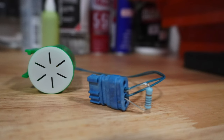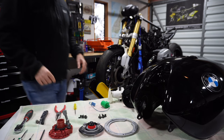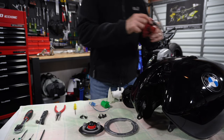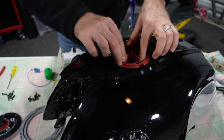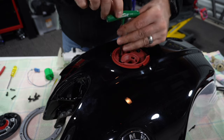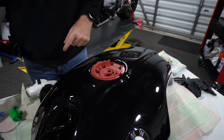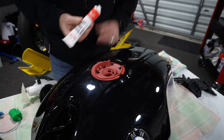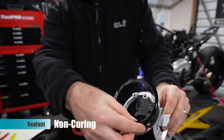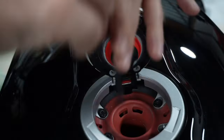Once these components have been inspected and items needing cleaning or replacing have been attended to, it is time to reverse the procedure, taking care to ensure all the parts are fitted in the exact order and position as they were found during assembly, and taking special care to ensure that we haven't got any leaks. All the bolts should be pinched down firmly, but there is no need to use specific torque settings. In the case of the seal, you can optionally add some form of non-curing sealant compatible with paint to help keep the water from entering the tank cap housing.